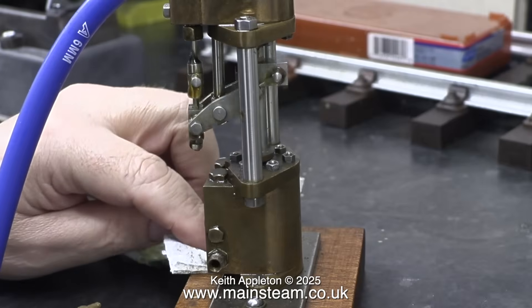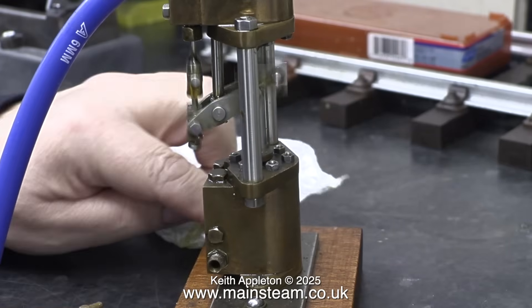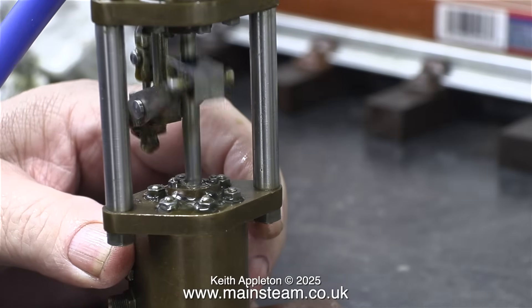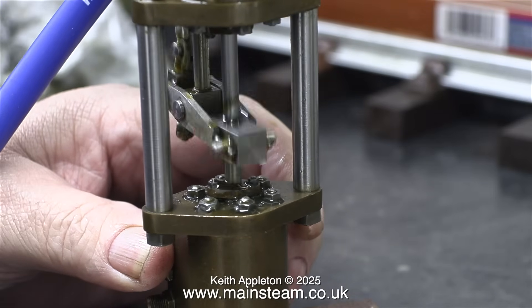The problem with these pumps — if you run them without any water in them, the bottom cylinder can develop problems. And here's one of the problems: the gland is blowing very badly.